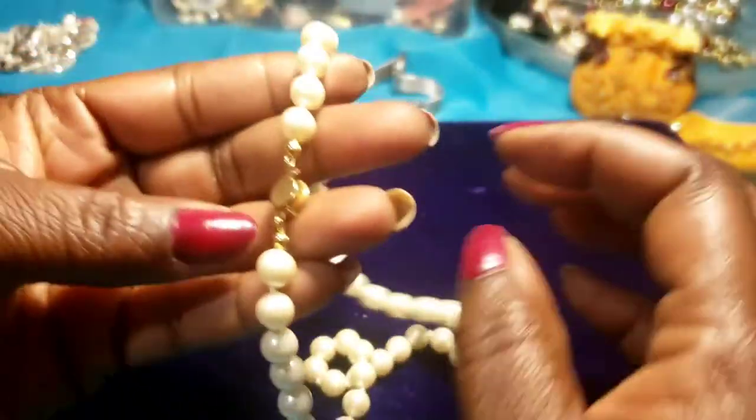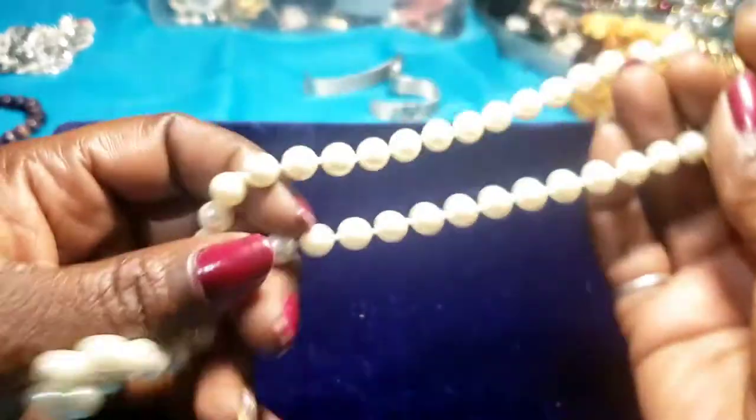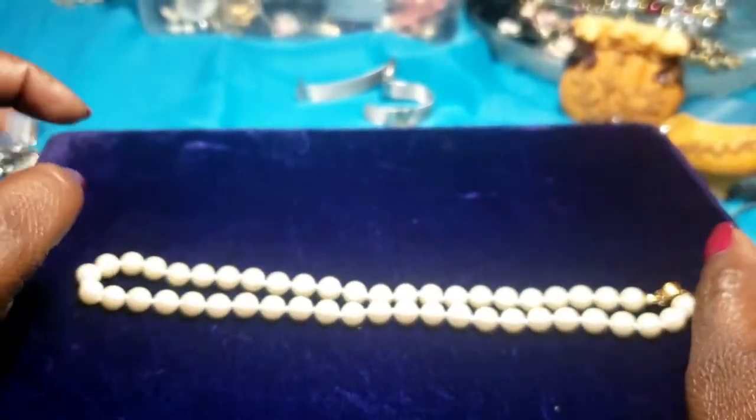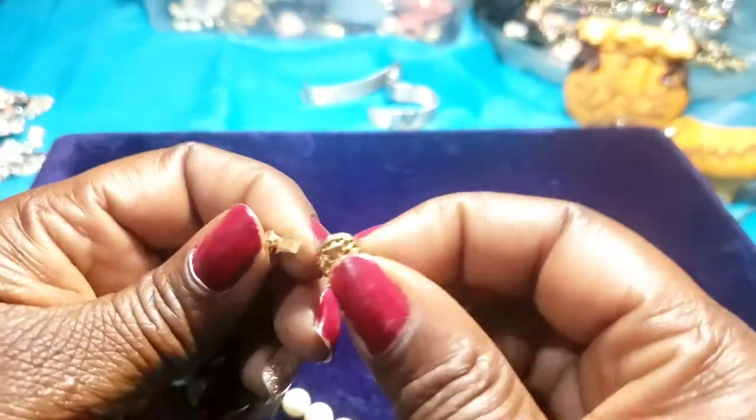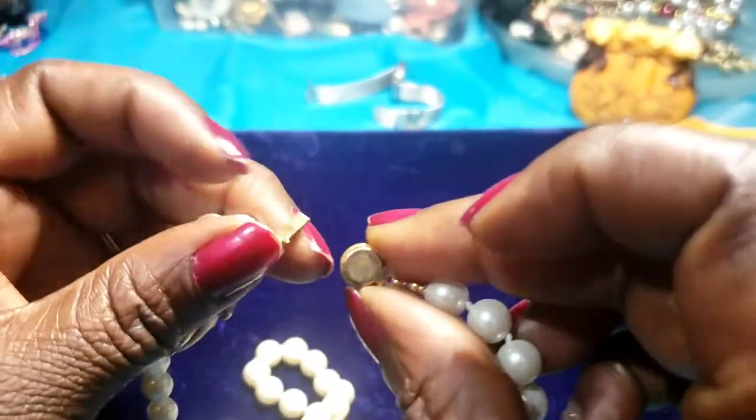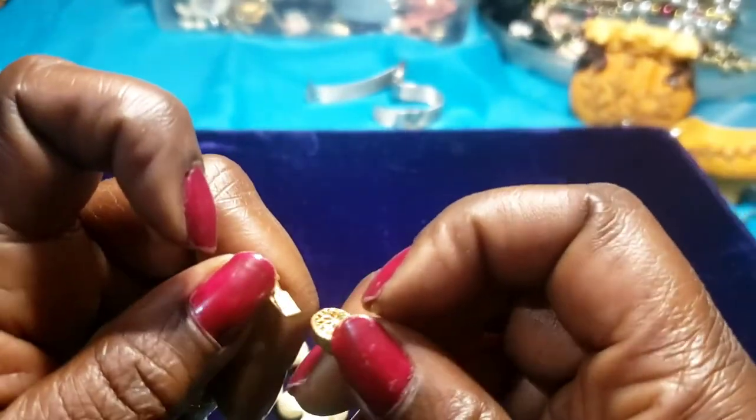Then we have a pair of pearls on a gold tone setting. No maker's mark — a little nice pretty pair of pearls.